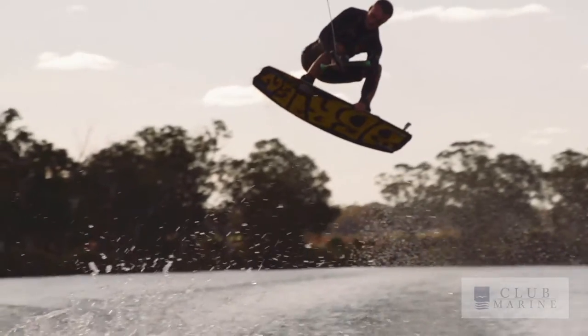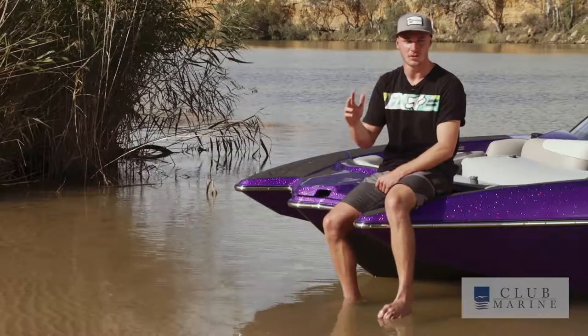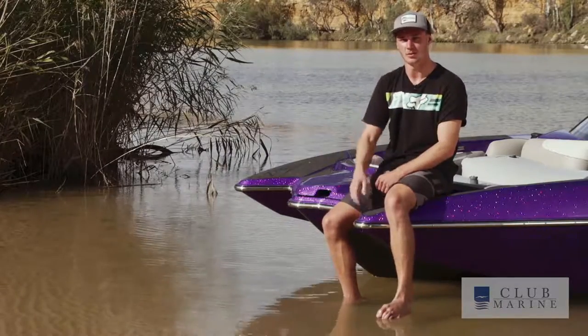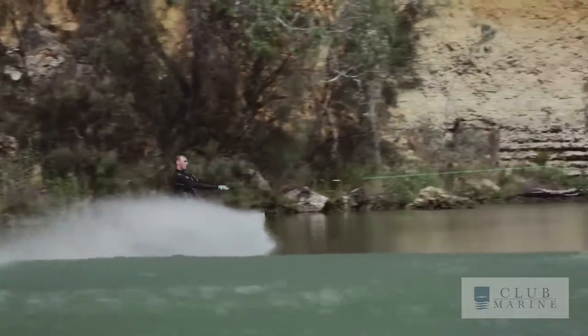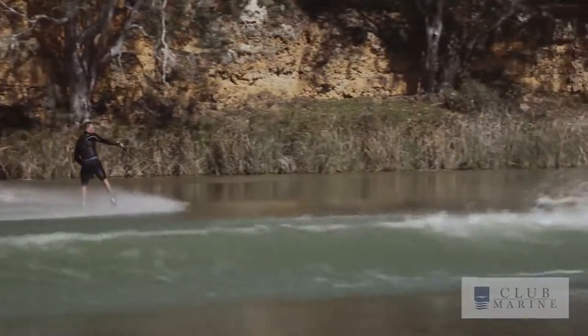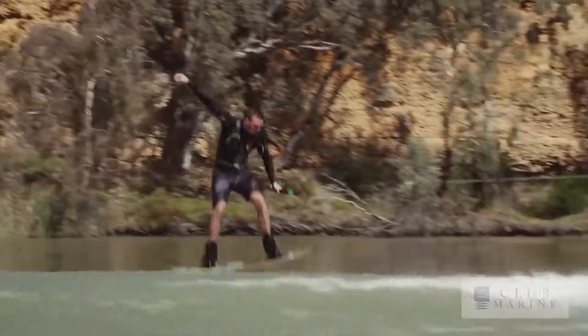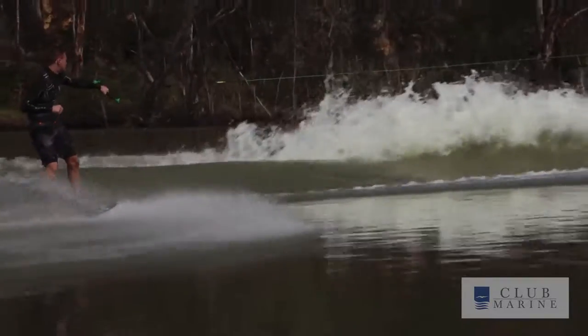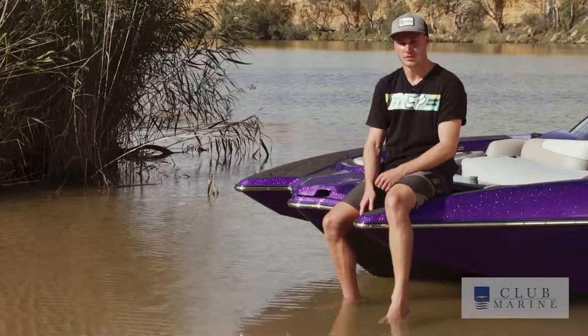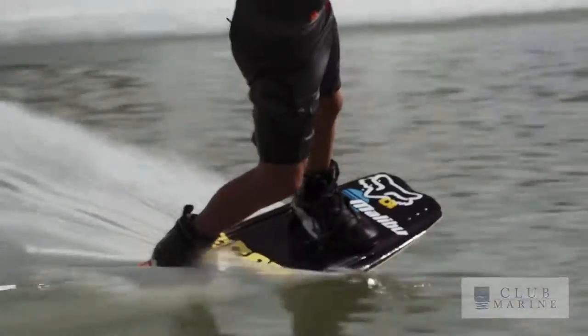With your jumps, you're going to start them out small, and once you're comfortable doing them small heelside and toeside, then you're going to figure out where you're going to land when you take them bigger wake to wake. The key to a good landing is making sure you have your knees bent when you land — you don't want them straight otherwise it's easy to get bucked off and fall a bit wrong. Having that handle on your front hip helps a lot as well, because then you're always going to land straight.